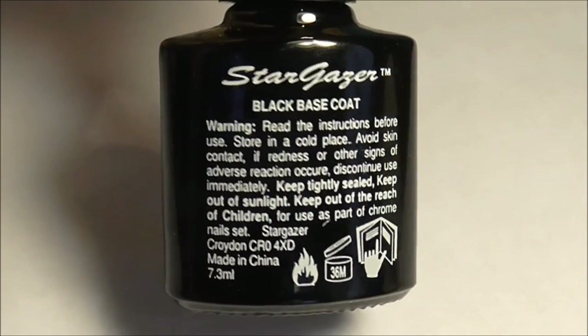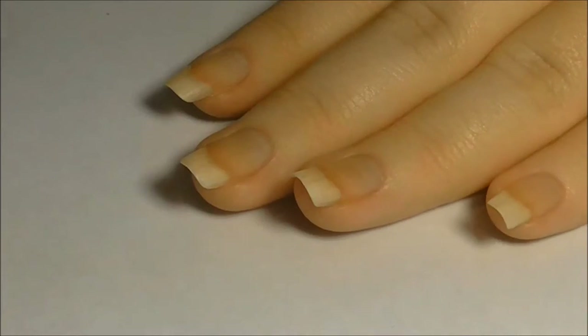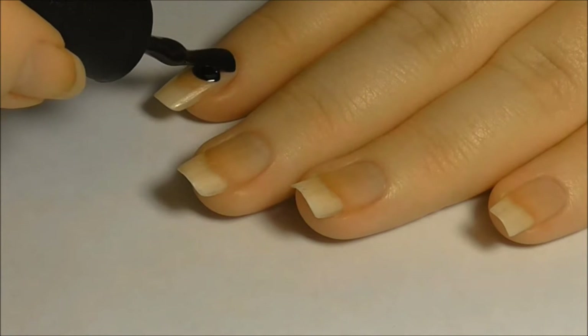Before starting, make sure your cuticles are pushed back, your nails are clean and free from any nail polish, oils or dirt.